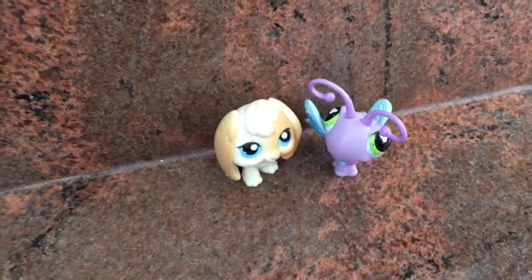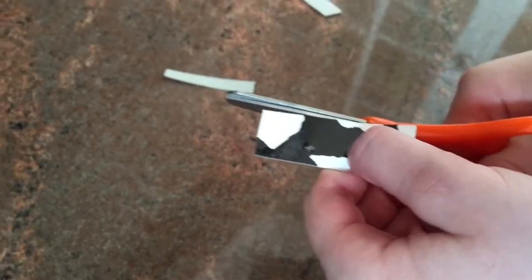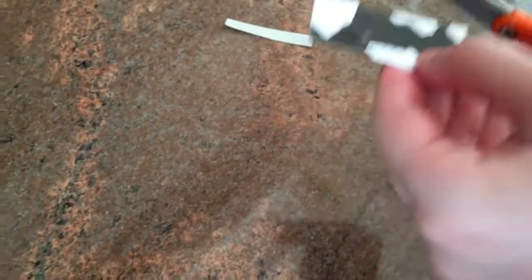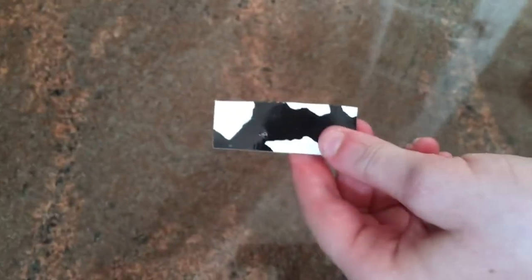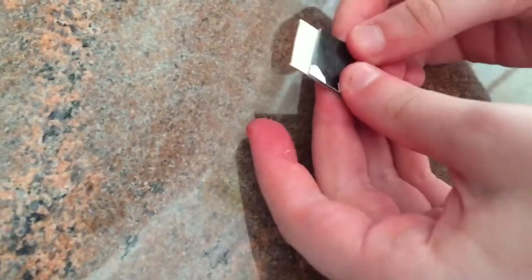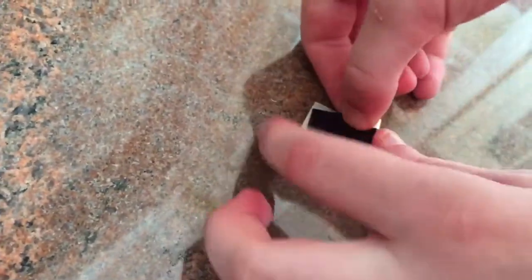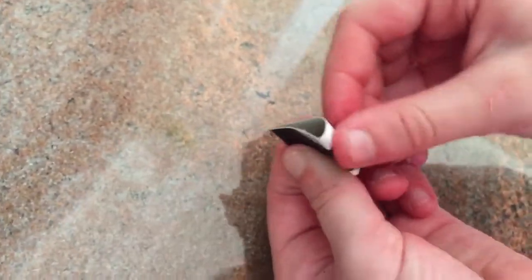Now let's get started with the craft. First you'll be taking your piece of cardboard and you're gonna cut it, just like that. Make sure the lines are super straight because you don't want them to be crooked. Then we're gonna do the shape of the book — we're gonna fold it. You see how there's still this area right here? You're gonna want that because then you're gonna fold it over more.